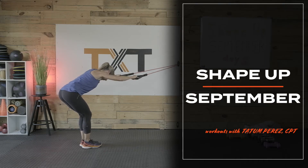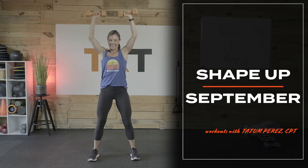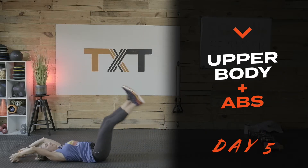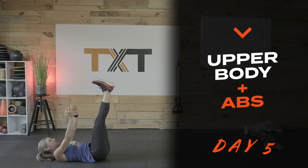Hello, Tatum here. It's day five of our Shape Up September Challenge. Today we will work our upper body, arms, and abs. This lower key workout is great after a hard cardio or leg day. Don't let it fool you though — you'll have a good sweat going on with my towel waves and slams.